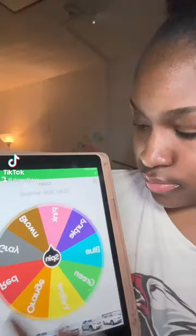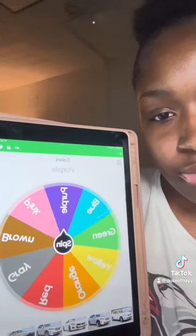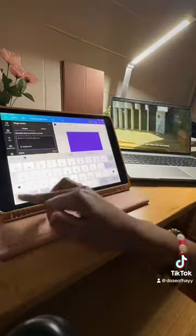Did y'all miss me? I'm back. So today we're going to make a Polly Mailer bag and I'm going to let the wheel choose the color — and we ended up with purple. So watch me work.